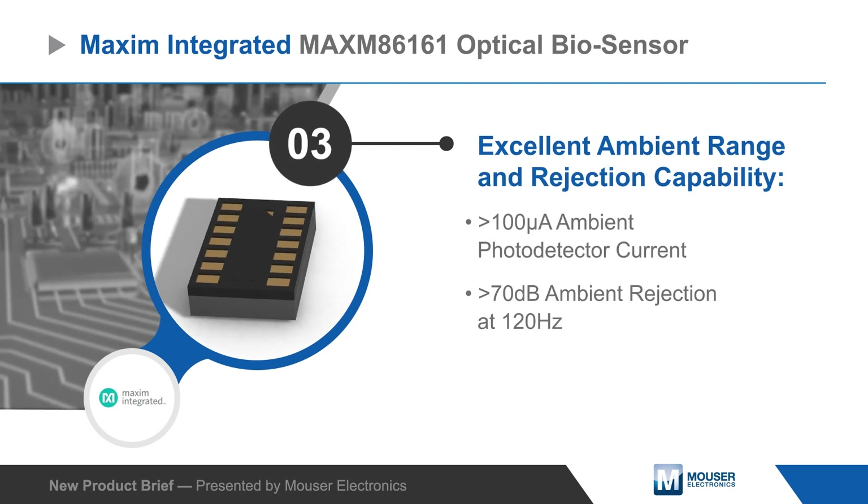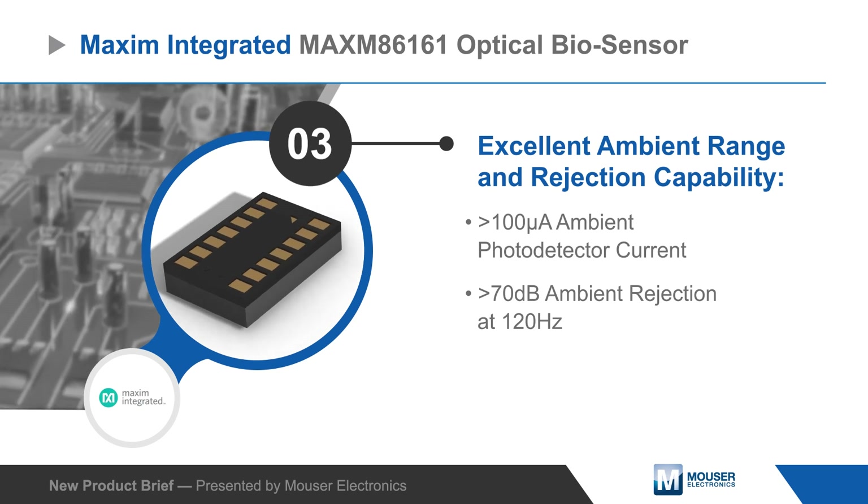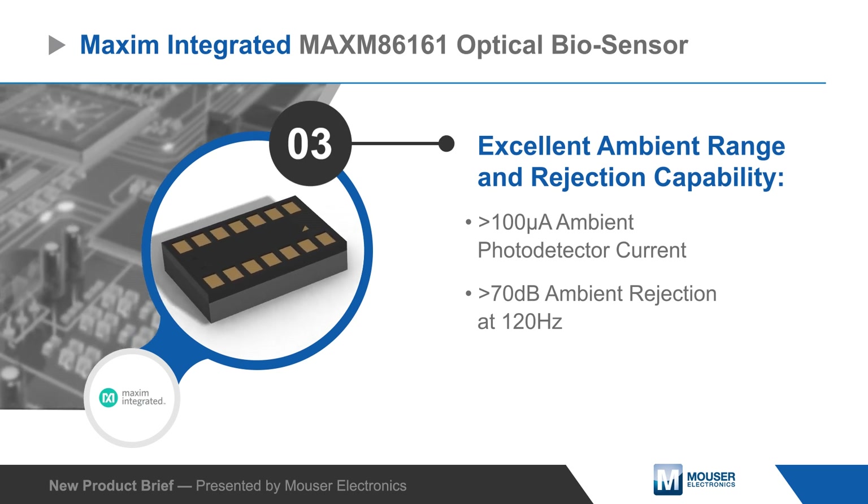The MAX86161 has an industry-leading ambient light cancellation circuit and a built-in algorithm that further enhances rejection of fast ambient transients.